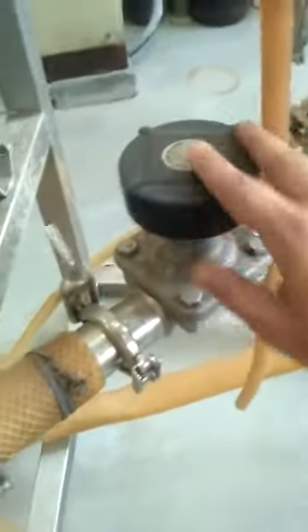Here we can see the retentate flow rate can be controlled by using this valve. The retentate will be coming out via this pipeline here.